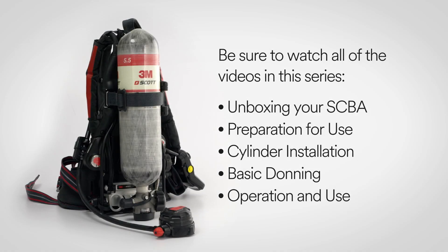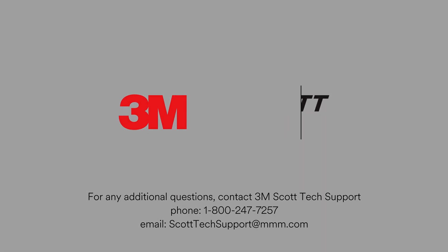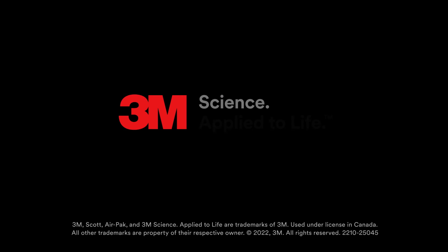For the complete quick start video guide, be sure to watch all the videos in this series. For any further questions, please contact 3M Scott Tech Support at 1-800-247-7257 or send email to scotttechsupport@mmm.com. Thank you.